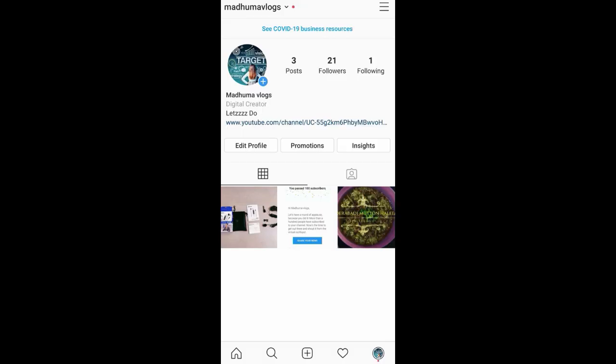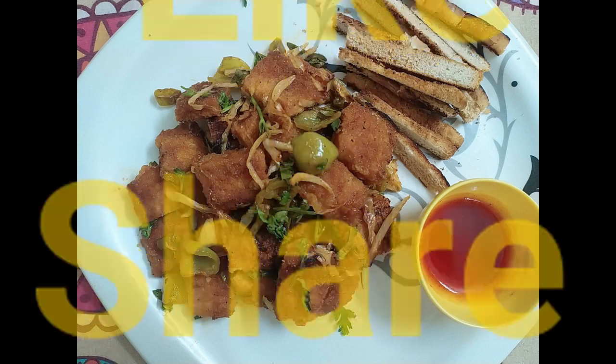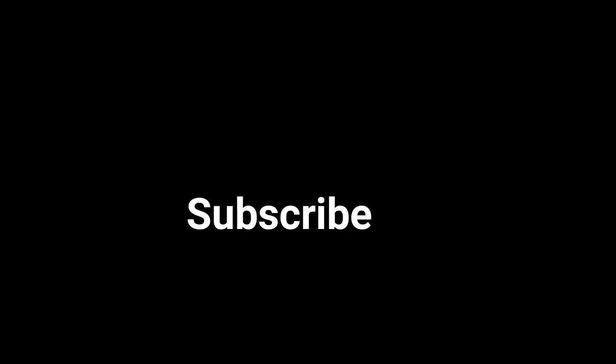If you have any updates, follow us on Instagram — link in the description box. If you like this video, please like, share, and comment. Don't forget to subscribe. Bye!